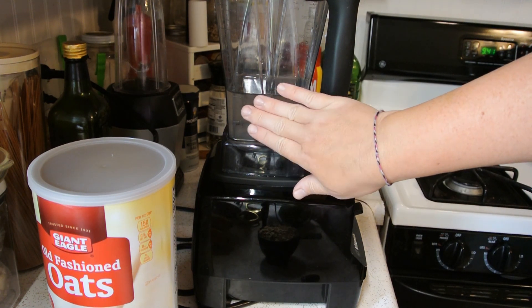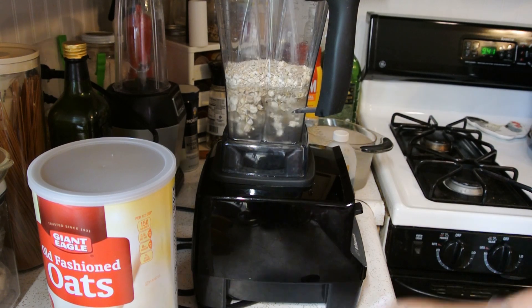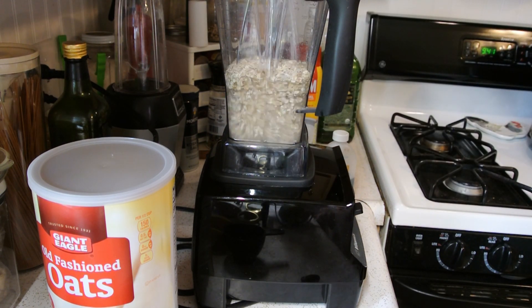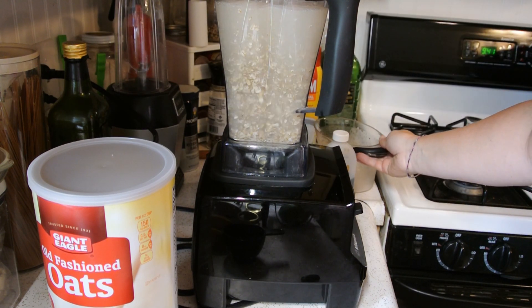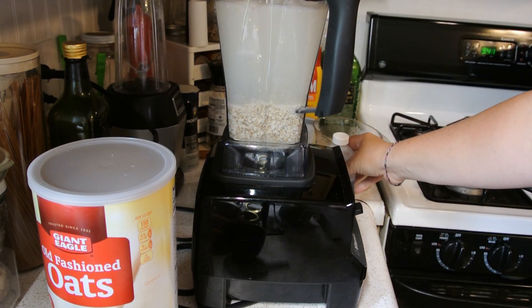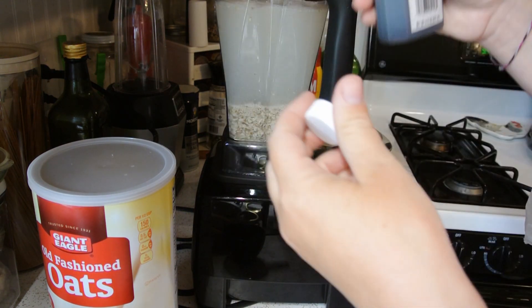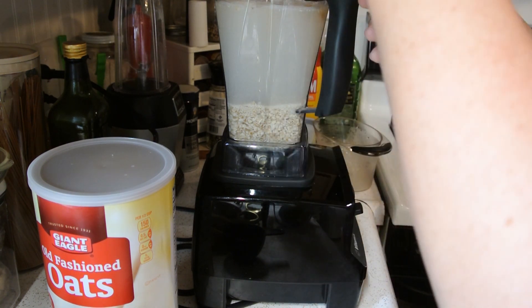I already have two cups of water in my blender, so I'm going to add my oats, and then my other four cups. We are going camping for a couple of days and I needed milk to make overnight oats with, so this will be perfect for that. I'm going to put my date in, and I really don't measure my vanilla — you can if you want to, but I'm just going to put a little splash in it.